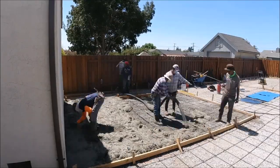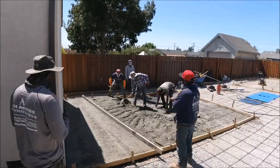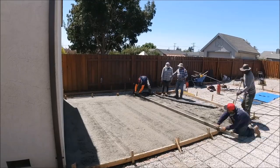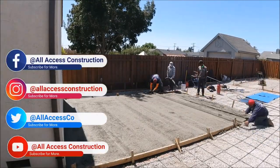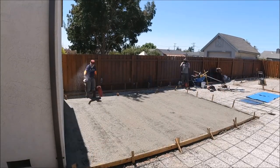Now it's time for some concrete. Like I said, it's only about three, three and a half yards. We decided to pour it separate because when we had to pour the big patio, it just wouldn't be too much chaos. We ended up having a delay of two weeks anyway because we couldn't get any concrete in a timely fashion.